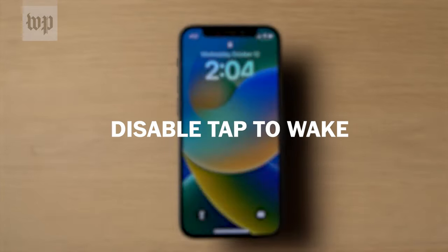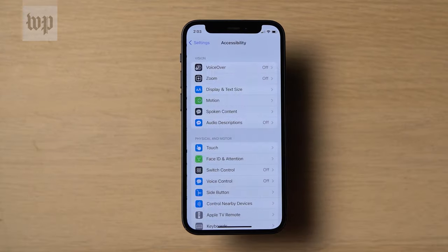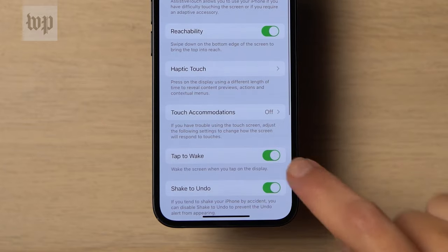Another option you can try is to disable Tap to Wake. That means when you touch your screen it won't automatically turn on. Go to Settings, Accessibility, Touch, and toggle off Tap to Wake.